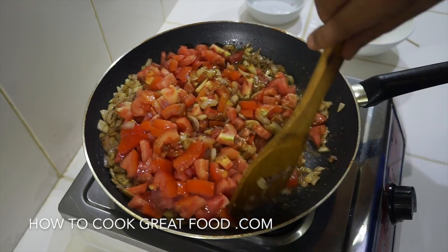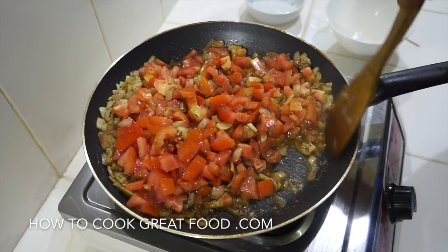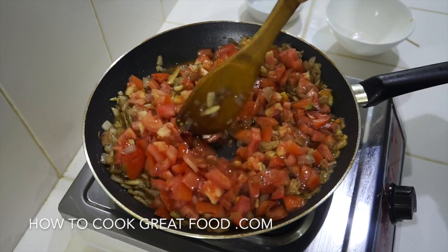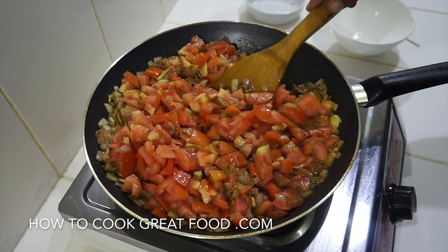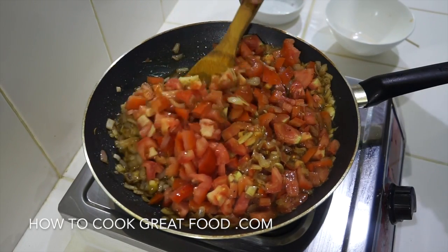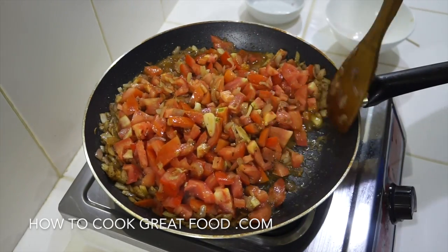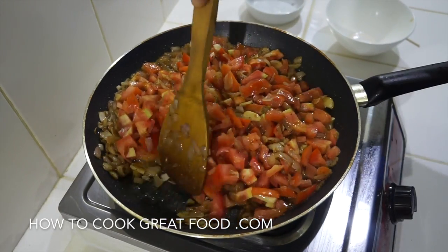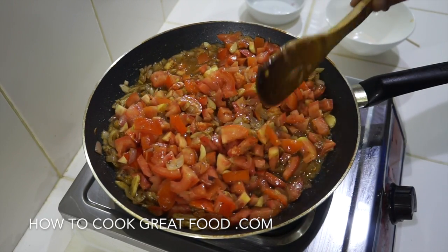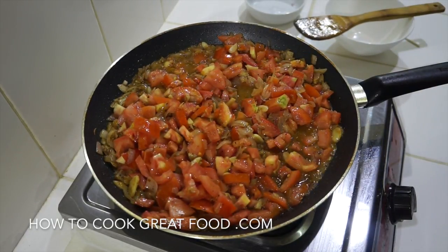Now I'm going in with all of our fresh tomatoes. Give these a little mix. Try to always use a nice ripe red tomato — the juicier the better, because we're trying to make a sauce from this. Pop a lid on and cook for about four to five minutes on a medium heat. The tomatoes will cook, break down, soften, and give us a sauce. If we don't get enough moisture out of them, we'll add a touch of water.